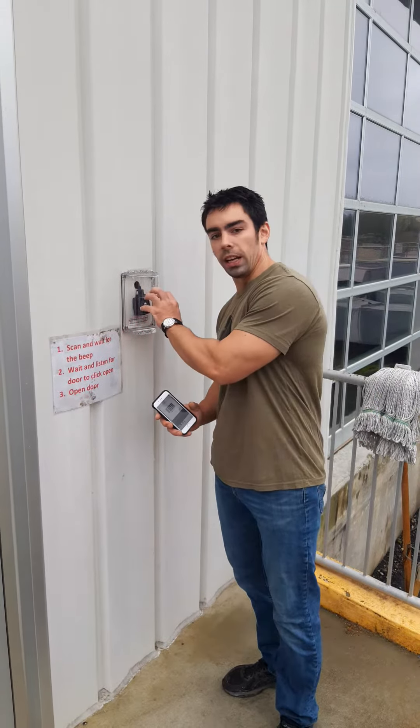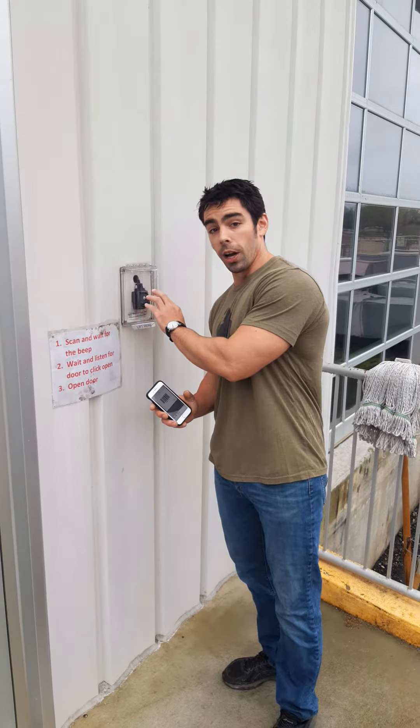If you have any questions about the scanner or are having problems using it, please let us know before you start manipulating the actual scanner itself. We really need that to stop. Thank you very much.